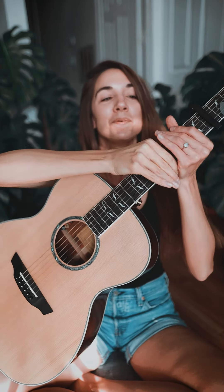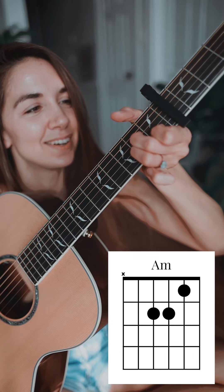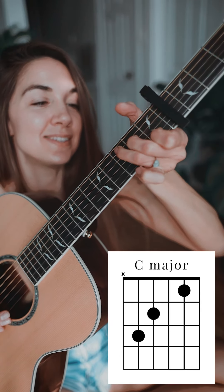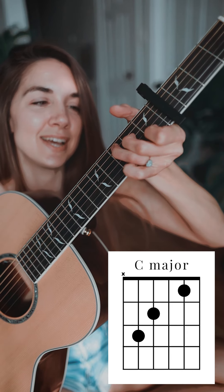This song is super easy to play. You're going to need just a capo here on the fourth fret, and we have three chords for the entire song. Our first chord is an A minor, second chord is a C major, and our third chord is a G major.